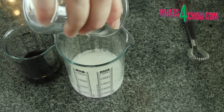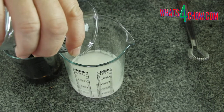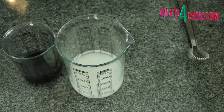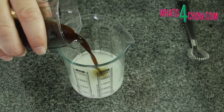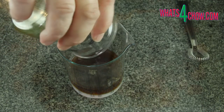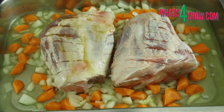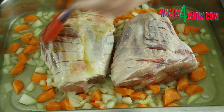Combine 120ml of caster sugar, 90ml of white wine vinegar and 60ml of light soy sauce, and whisk these thoroughly until all of the sugar has dissolved. Brush the basting liberally over the pork, making sure to brush the ends as well.